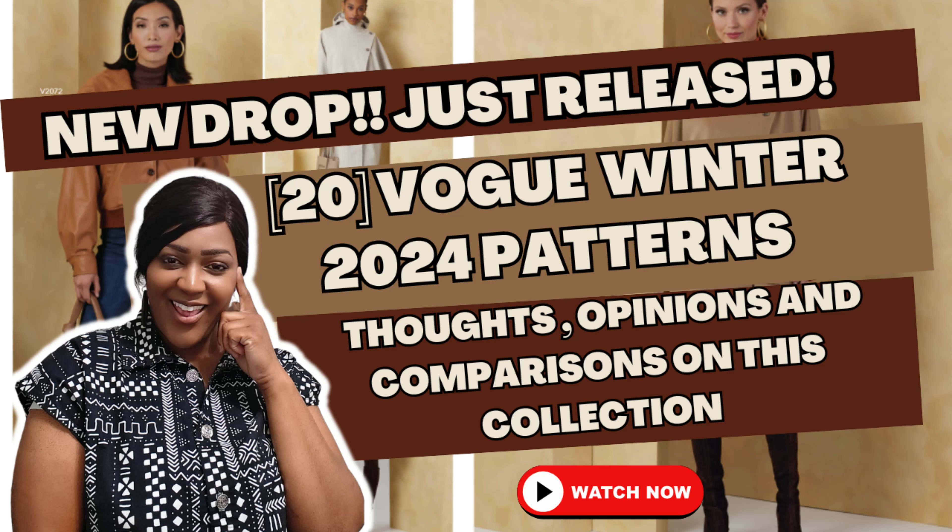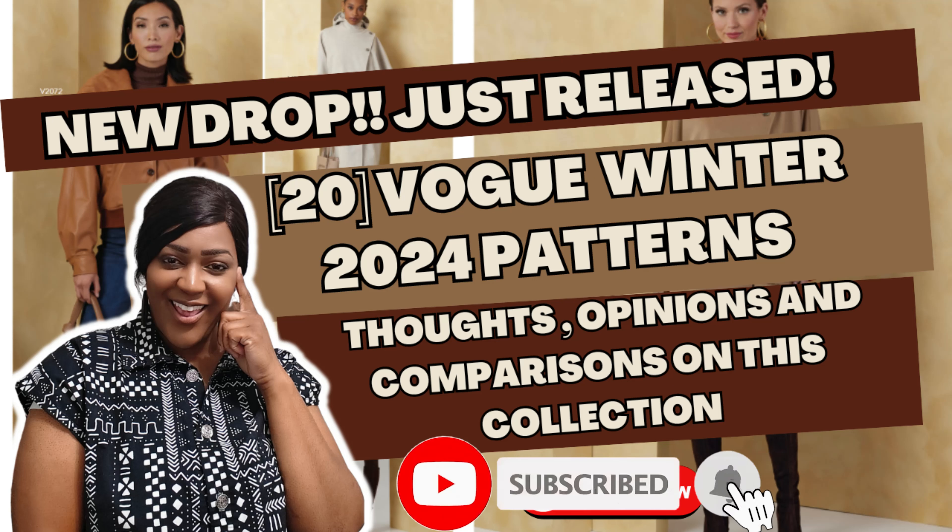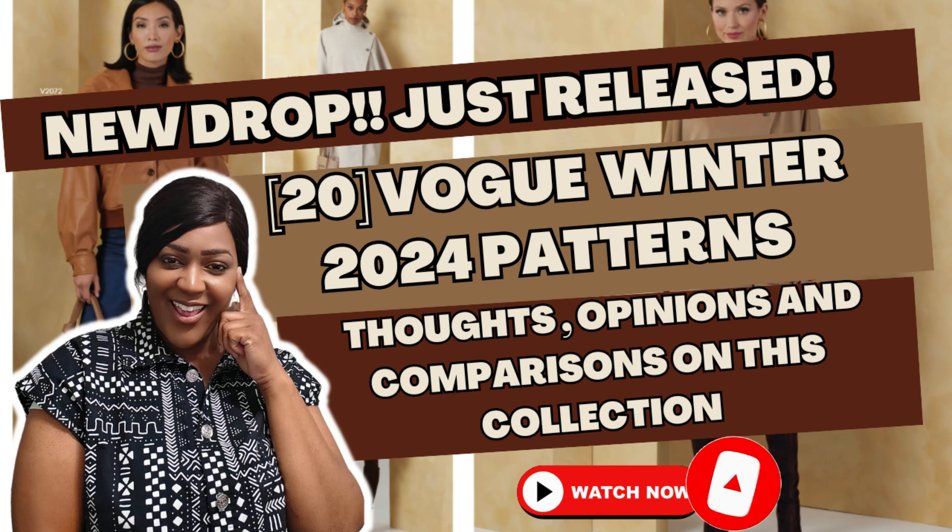Well, those are all the patterns for this collection — Vogue Winter 2024 patterns. I hope you enjoyed my thoughts and opinions about these patterns. Let me know in the comment section below which patterns you'll be picking up and why — I would love to hear it. If this video was educational, inspiring, and fun, please give me a double thumbs-up or hit that like button. If you haven't done so already, subscribe to the channel and join me for more sewing tips, pattern hauls, fabric hauls, and sew-alongs. Until next time, keep sewing.